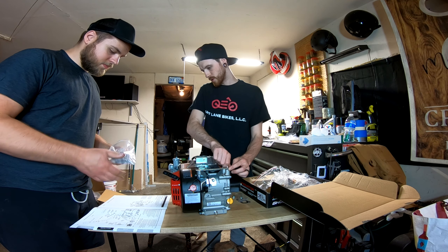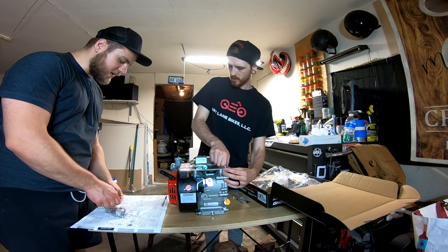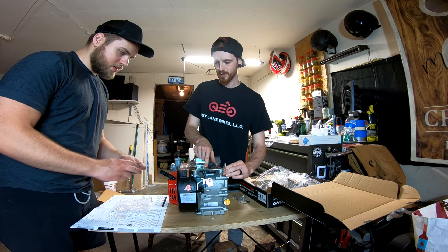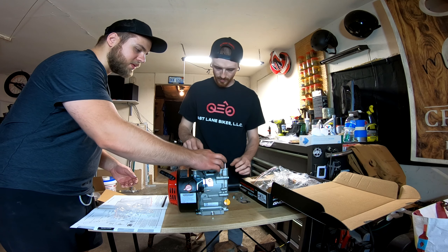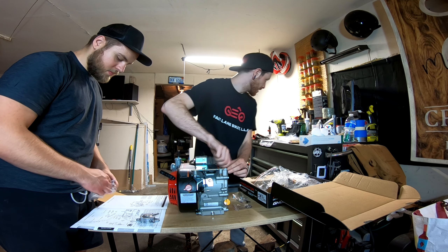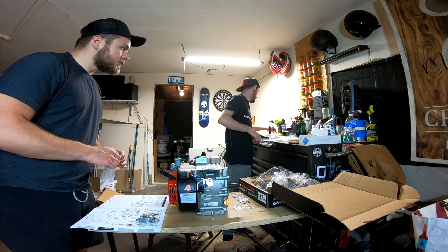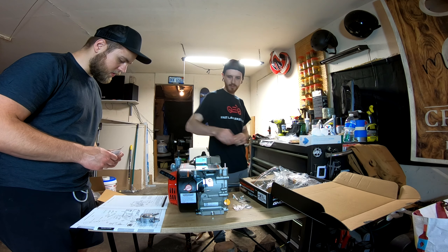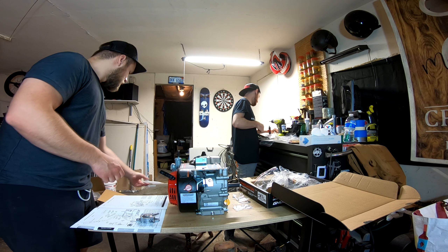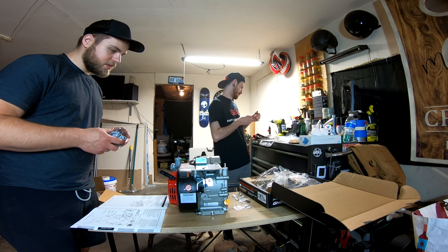We just screw that guy in — bada boom bada bing. The fuel pump actually goes on top of the motor. I saw it sitting here in somebody's picture. I believe it's those two bolts right there. Those will be a 10 millimeter — they are M6 by 16s. The 8 mil — the 7 didn't fit so well. Yeah, they're metric.